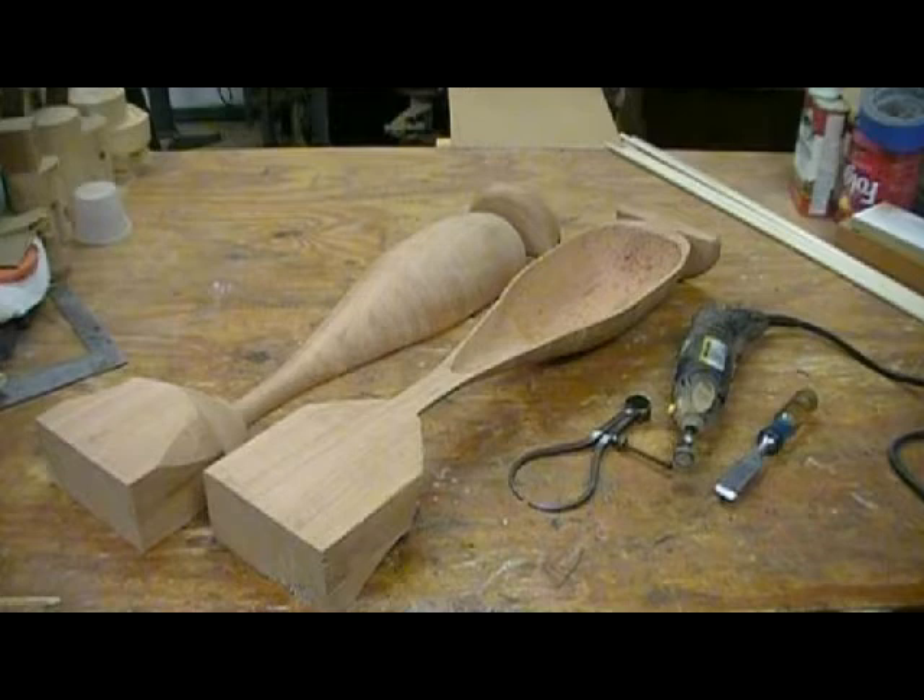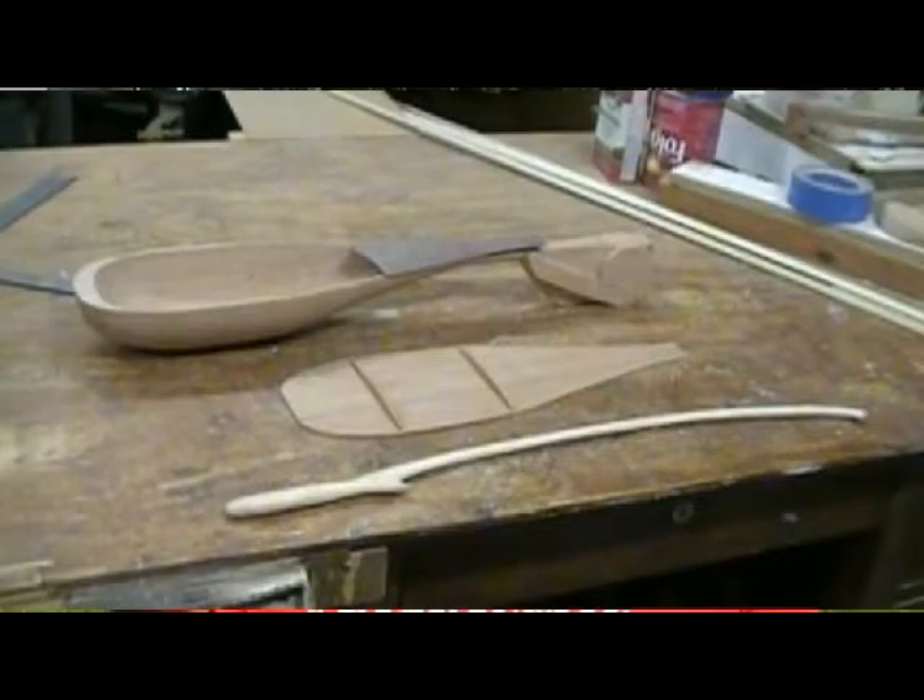You hollow those out and use a feeler gauge to check the thickness on the wall. You want to shave that wall down to somewhere between an eighth of an inch and three thirty-seconds — something along those lines. For the metrics, you're talking about three to four millimeters thick through the entire shell. From there, you have your option as to what kind of instrument you want to produce.